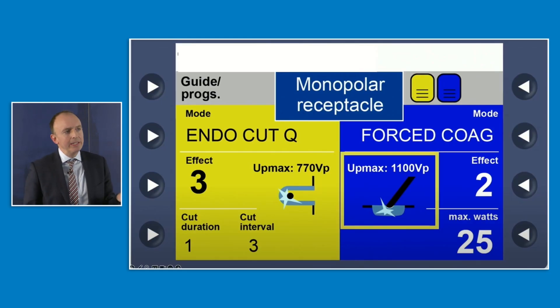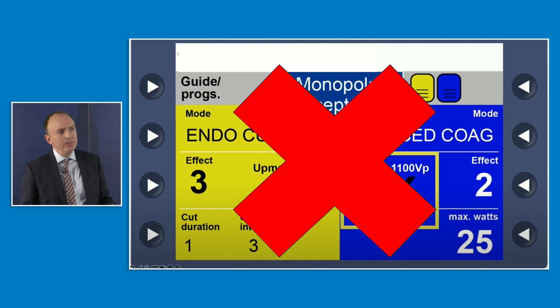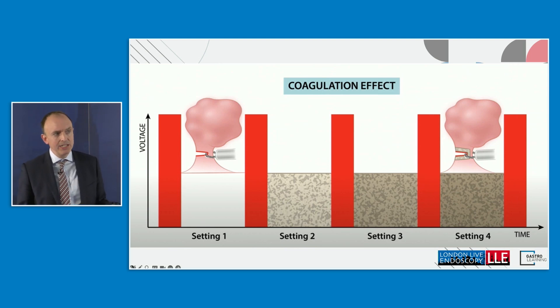If you do want to know what the different numbers mean — though sticking with EndoCut Q is fine — here's a brief overview. You'll see three parameters: effect, cut duration, and cut interval. The effect refers to the coagulation effect, with four settings. Setting one gives no coagulation, so pure cut. Setting four gives maximum coagulation effect. It will often be set to setting three.